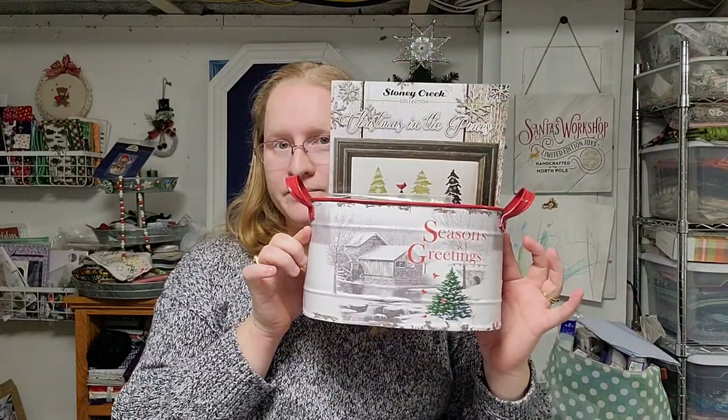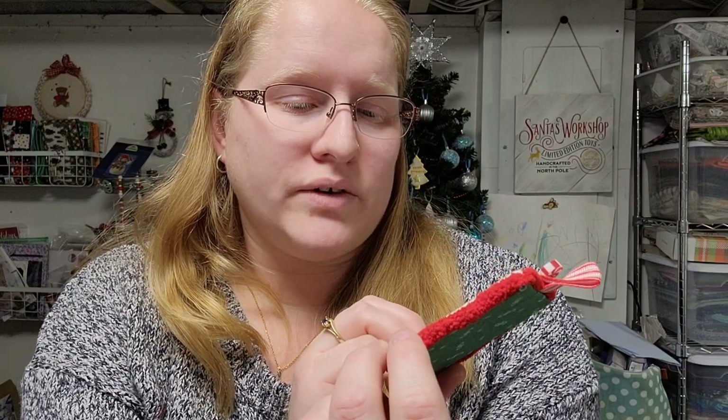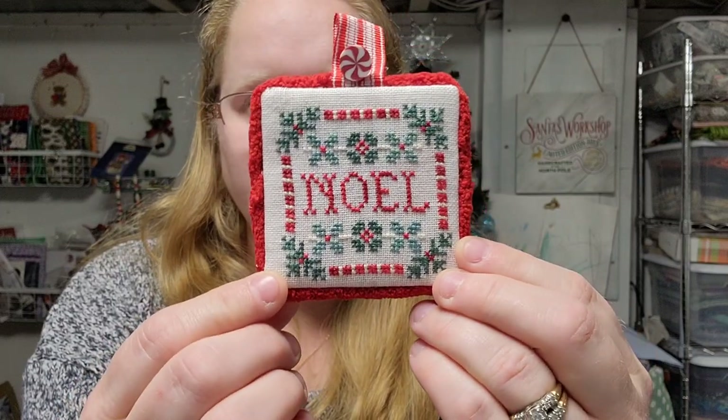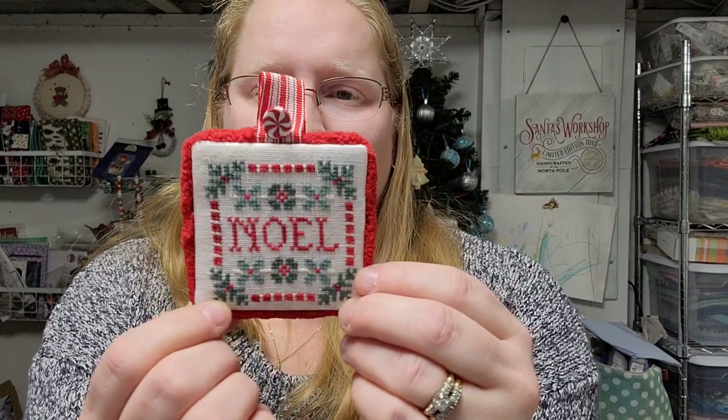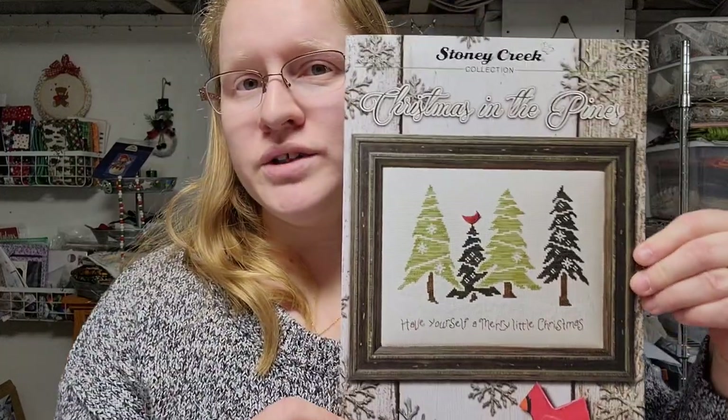I participated in a smalls exchange and my partner really delivered. Here's how it came — in this adorable rustic Seasons Greetings tin that fits my aesthetic perfectly. Here is the sweet little ornament she stitched, done on linen that looks like it might be over-dyed. The red is definitely over-dyed because you can see variegation. She finished it with chenille trim and fabric on the back with a sweet little peppermint on top — I love it, it's so cute.